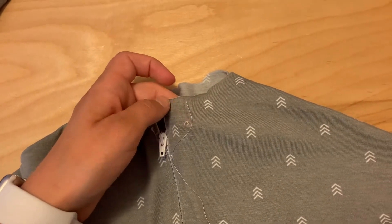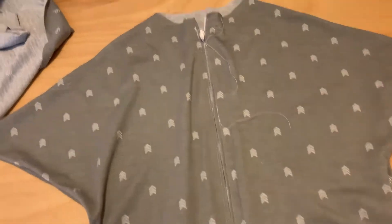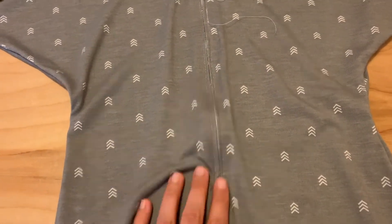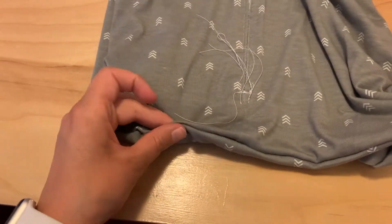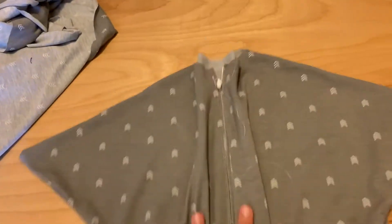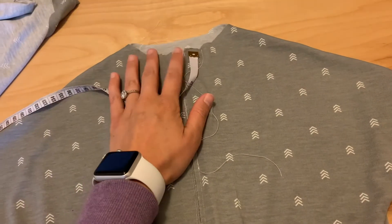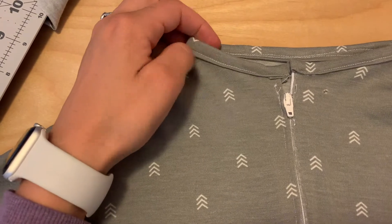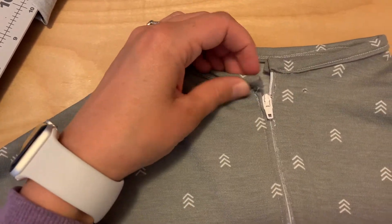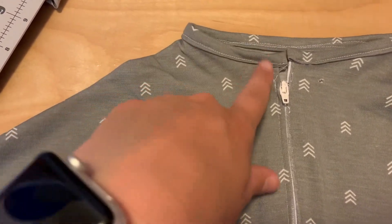To finish this, we need to create a neckline. You have two options: you could do binding, or you can use bias tape. Bias tape tends to not be as soft and is usually made out of cotton, so it's not as stretchy as knit. That is a good option though, because then the kids can't really get their hands out since it won't stretch.